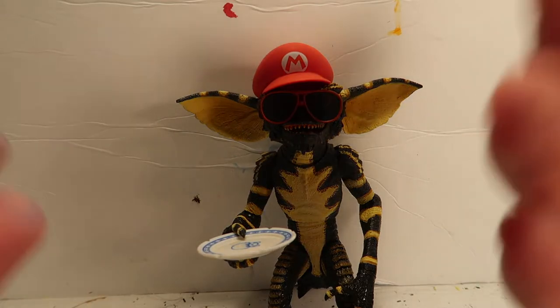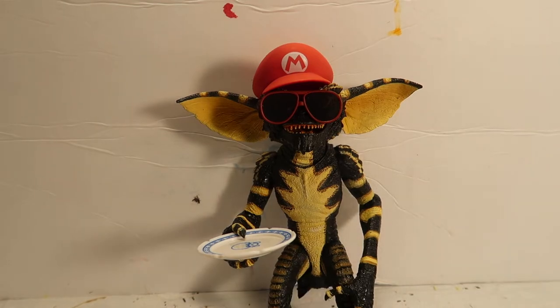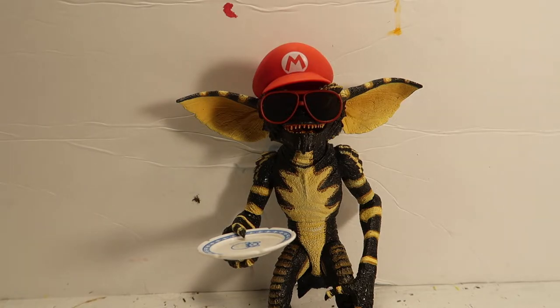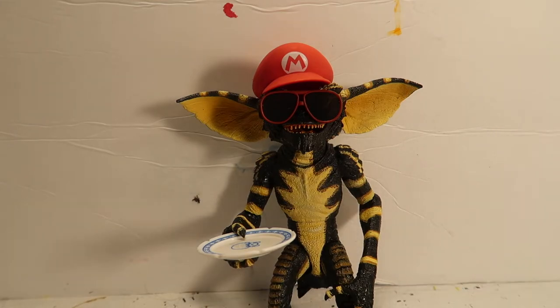If you're new to the channel, please don't forget to subscribe because you'll see other videos of me making other little Gremlin accessories if you're interested in that. I also do polymer clay tutorials and more. Anyway, I just wanted to show you guys these cool extra accessories that you could put together just with other toys you already have.